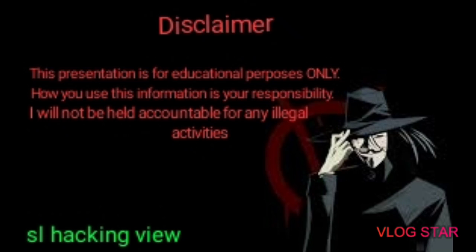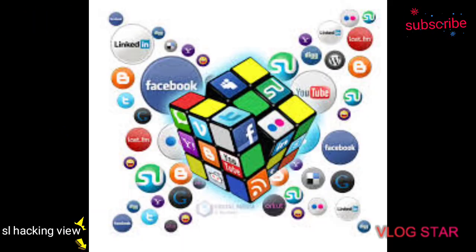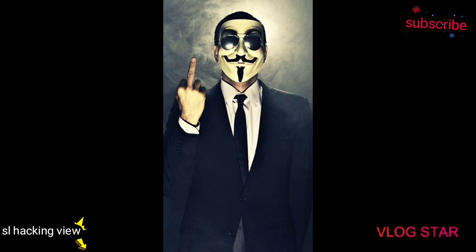Hello my friends, welcome to SL Hacking View YouTube channel. I'm going to show you a new video about the Android mobile phone and the FBI tool, Termux. Install it with my friends, I'm going to show you a new video.